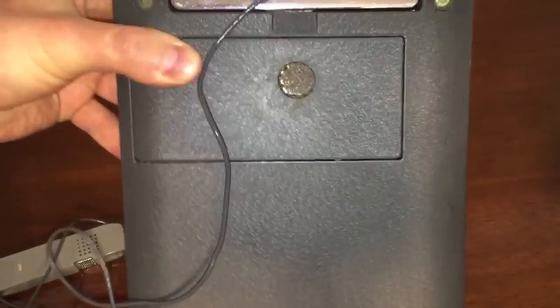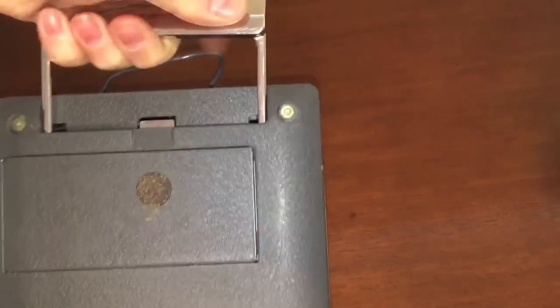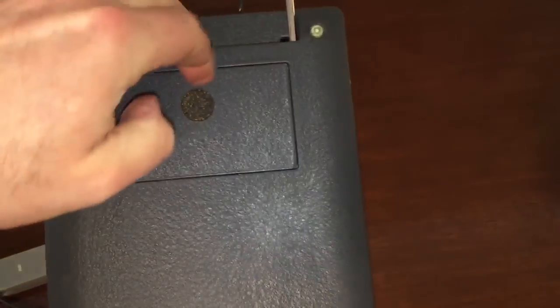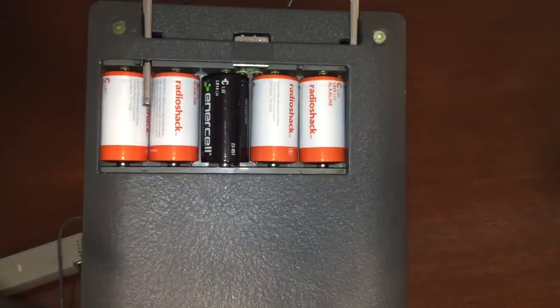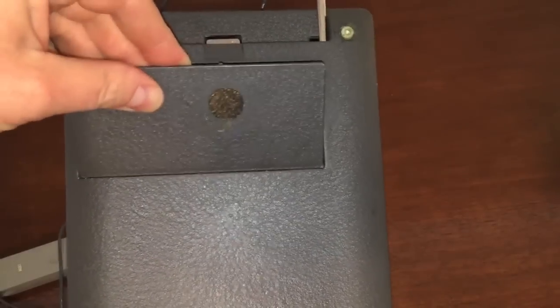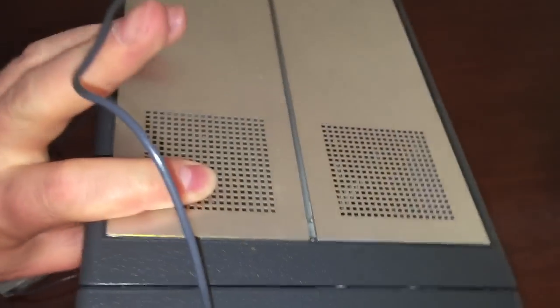On this side, there's a handle just for extra portability so you can carry it around with you. There's also a panel that opens up containing your C batteries. The unit is made out of metal, not plastic, which of course adds to the weight of the item.